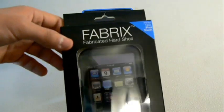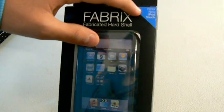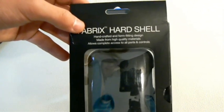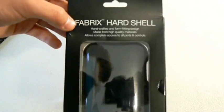As you can see right there, it says Fabrics Fabricated Hard Shell, and right there, FabricsCases.com, fit for new iPod Touch. And on the back: Fabrics Hard Shell, handcrafted and form-fitting design, made from high-quality materials, and allows complete access to all ports and controls. So let's open it up and take a look.